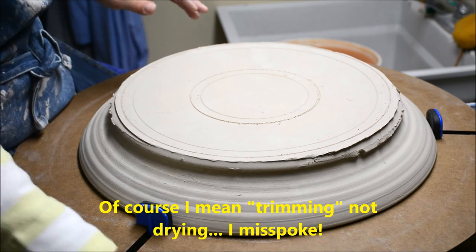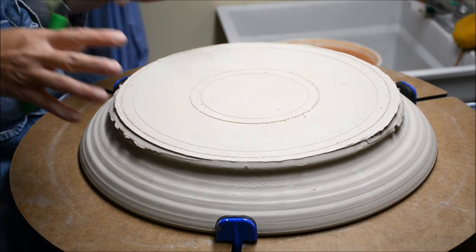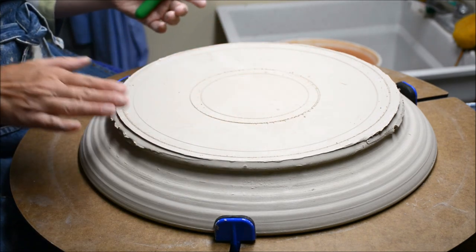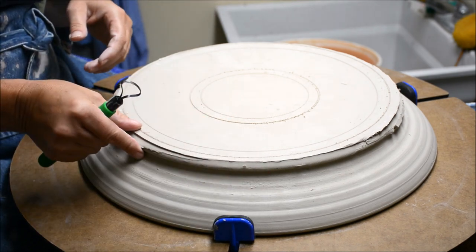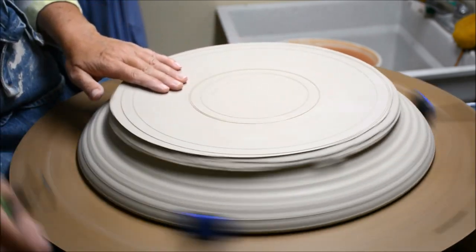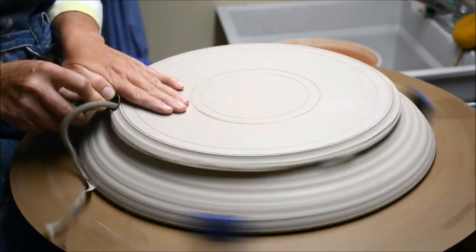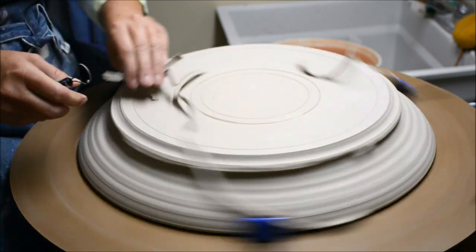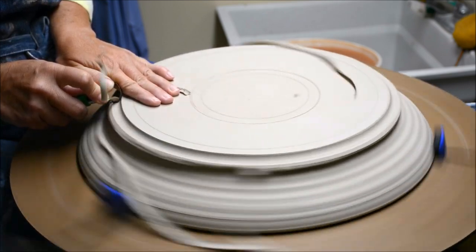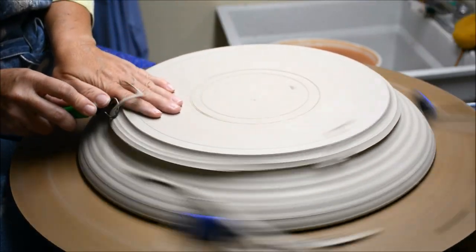The biggest tip I want to remind you of: whenever you're drying a platter like this, you want to make sure you're using slow, even drying. If you allow it to sit in a draft, you can have one edge a little drier than the other. So when you trim your foot, it will be uneven — the tool will go down lower in the soft parts. Make sure you have it nice and even. Mine has been stored with a towel over it and under plastic for probably at least four days. Remember the rule of thumb: when you do a foot, go down from the top — don't go in from the outside. Because my outside wasn't exactly even, but if I go down from the top, I can make that even.